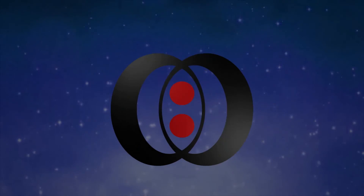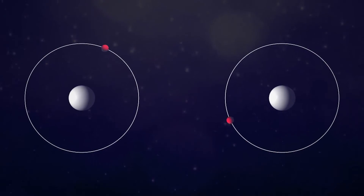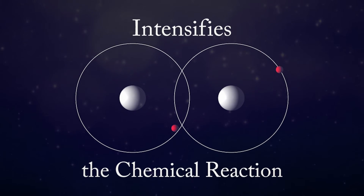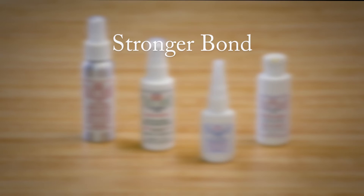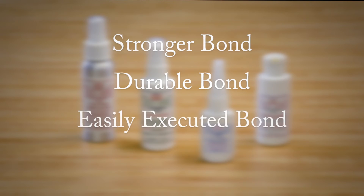The short answer? Chemistry. When used properly, our Activator Accelerator actually intensifies the chemical reaction that occurs when used with one of our SI structural adhesives. That stronger chemical reaction means a stronger bond, a more durable bond, a bond that is easily executed, and an all-around better repair.